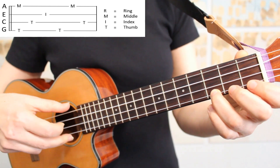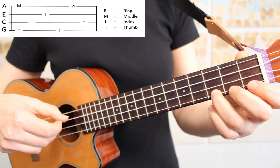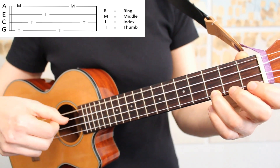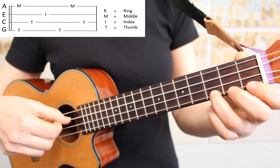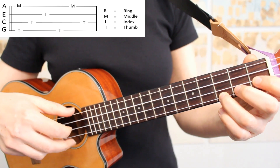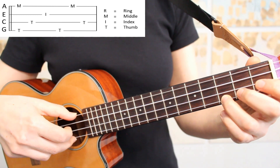The rhythm of this pattern is one, and, two, and, three, and, four, and. Bringing this pattern up to the tempo of this melody looks like this.